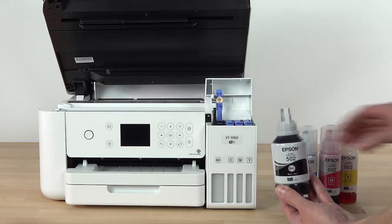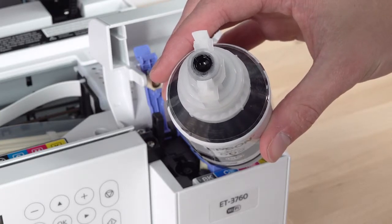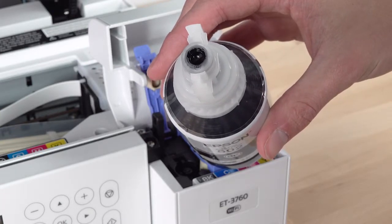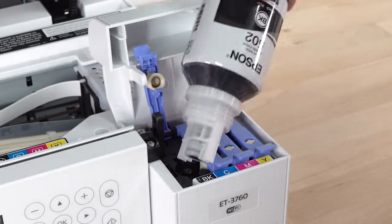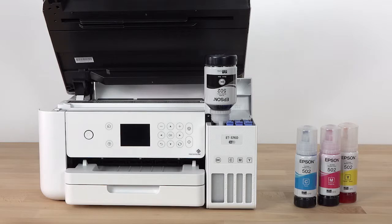The top of each ink bottle is designed to fit into the ink tank slot of the same color. Simply position the top of the bottle along the slot in front of the filling port and slowly stand the bottle up to insert it. Wait for the ink to fill the tank. Do not squeeze the bottle. Ink flows into the tank and stops automatically when the ink is just below the upper line.